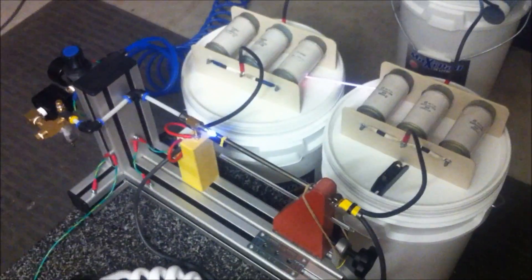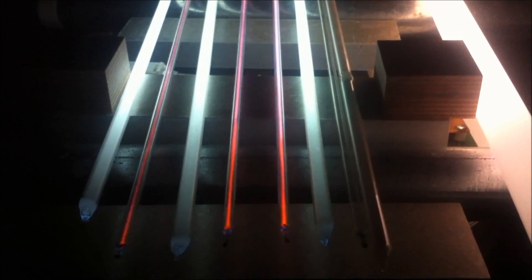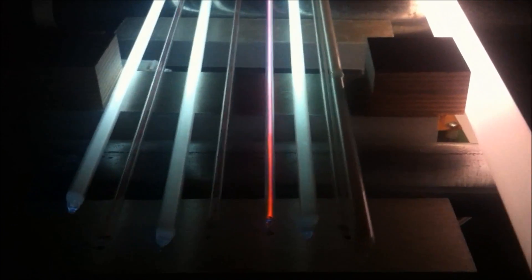So the device is running, spark gap is going through the cap, two main electrodes, the electrode foil sitting on top. Now we're starting to see some pulsing of the neon, so we're starting to get a bit of increasing power.